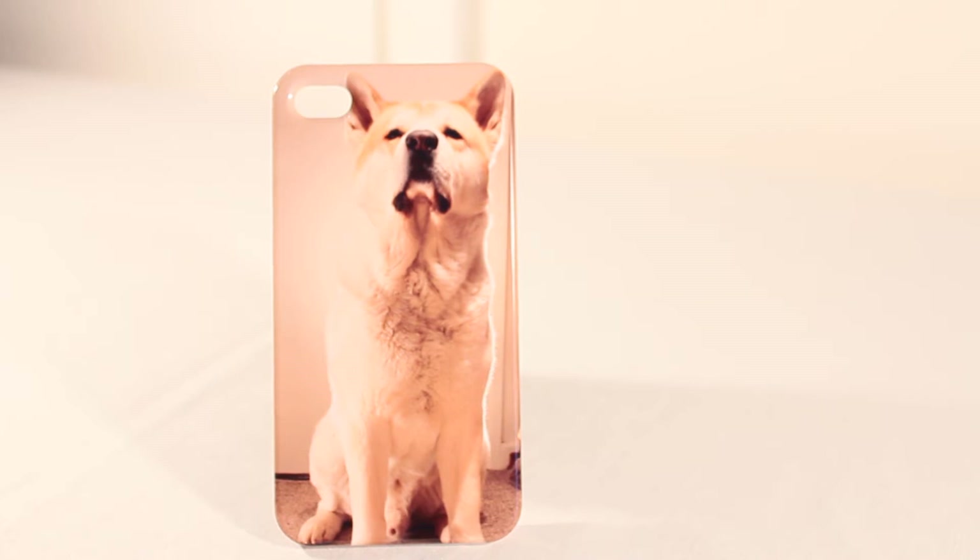So this isn't your ordinary case — no one else will have a case like this, as this is my case with my image on there. This is an image I took myself with my DSLR camera and then I just popped onto their website. It was really simple to upload the image and it took a matter of minutes to make.